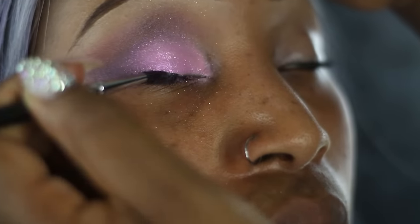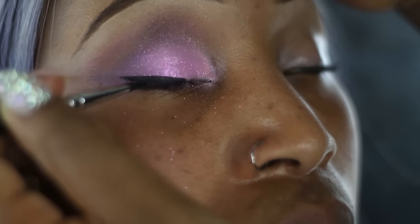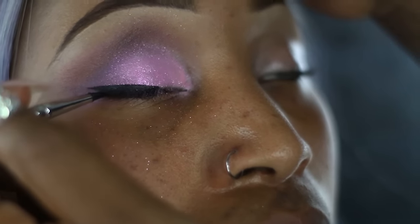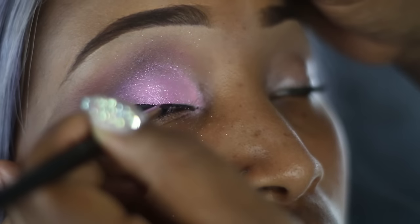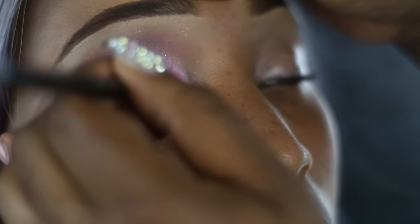Now taking Inglot's gel liner number 77, I'm just going to place that on the eyes using a brush. Remember to take your time when using gel liners because sometimes if you do make a mistake it can be a bit tricky to correct.